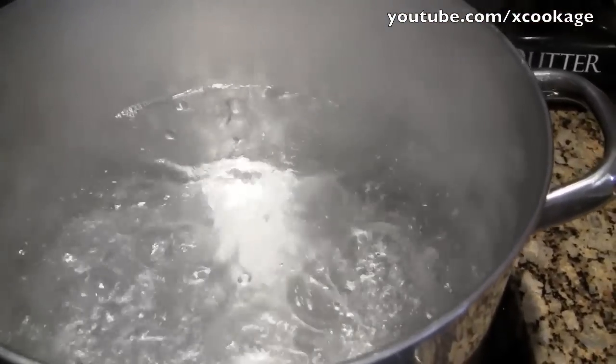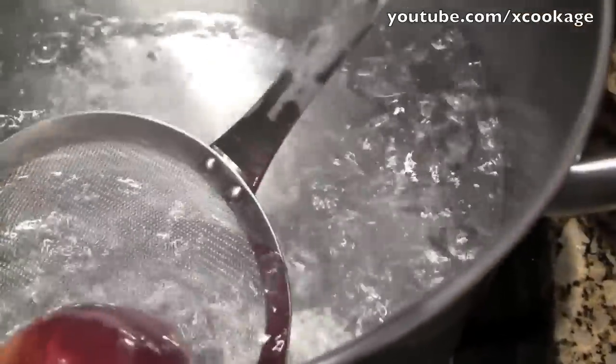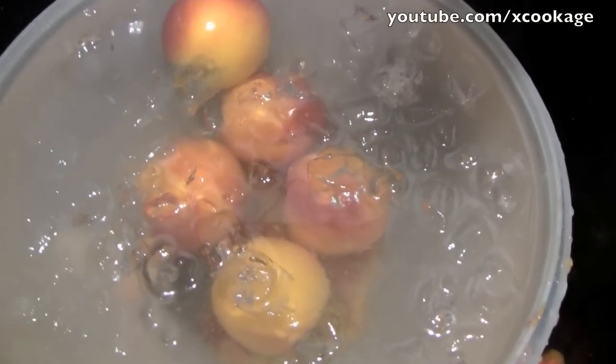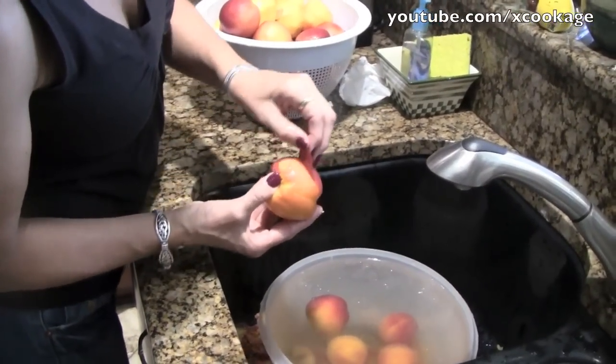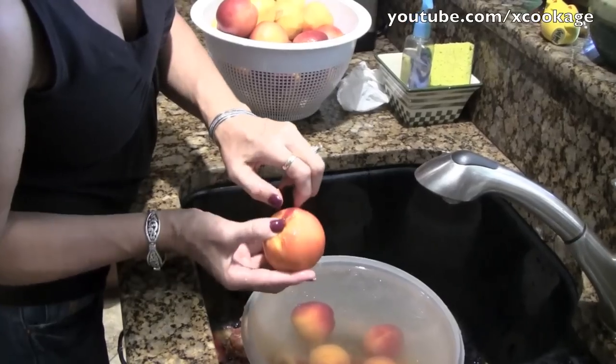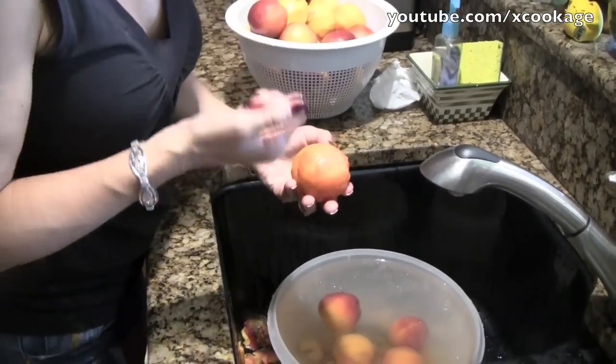Okay, so we have our boiling water and our peaches. I'm going to show you one quickly — I'll take the peach, put it in the boiling water, and leave it for about 45 seconds. Then with a little strainer, you take it out and put it in an ice water bath. Once you pull it out of the ice water, you can really just peel the skin right off. That's what you're looking for — then you slice it and you're good to go.